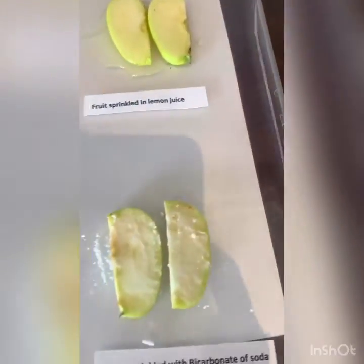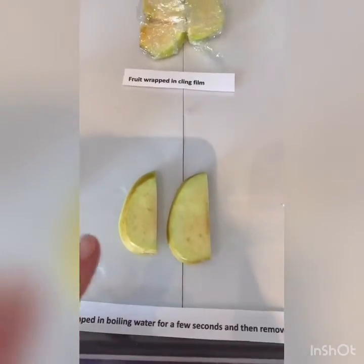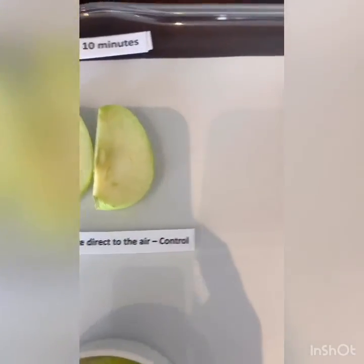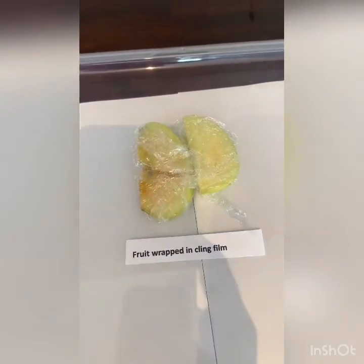Let's have a look at the color discoloration. Actually, one of the biggest changes is the apple that was dipped in the boiling water. There's actually a little bit of browning on there — it could be because the apple surface has broken.